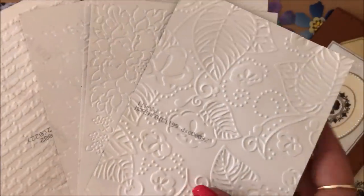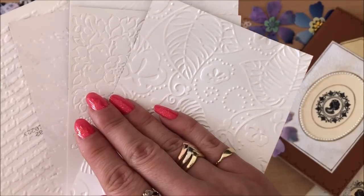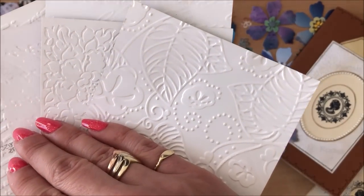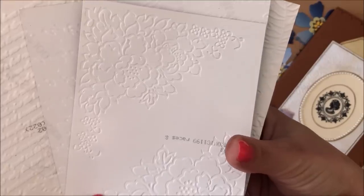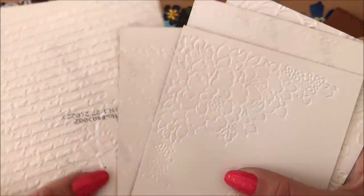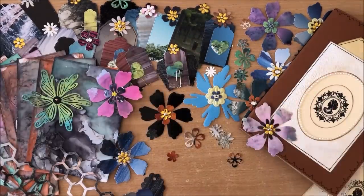A lot of these photos, like this one for example, have a bit of writing there. However, the rest of the photograph is clear, so I can just use that section for a pocket in a journal. This one here as well - just a little bit of writing there and I can use that. So I really thought that was great. Rather than throw them out, we can craft with them.